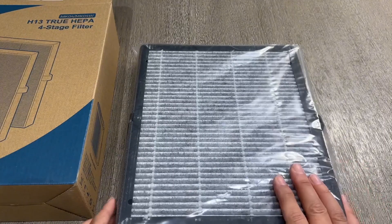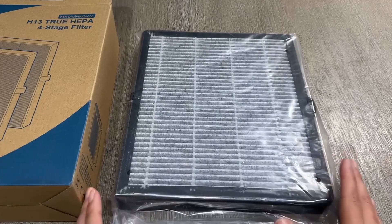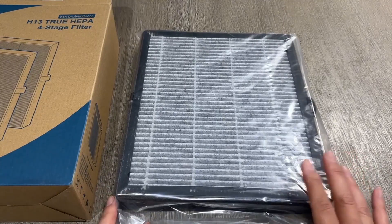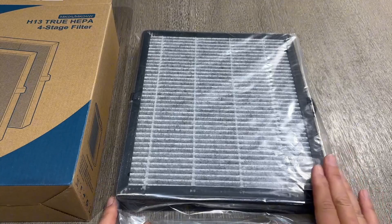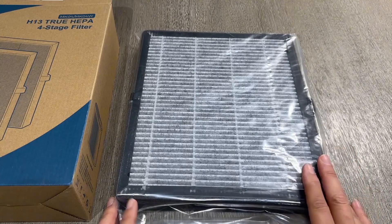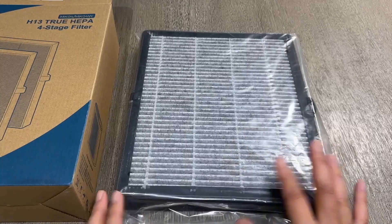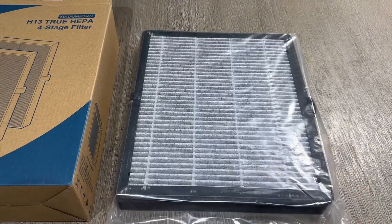You could probably go a couple of months at least with these in most homes. We actually live in a dusty area, so we probably go through filters faster than most, but that little vacuuming trick has helped a lot. I like that this one is even better made than the original filters we got.